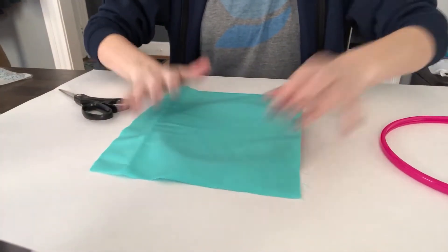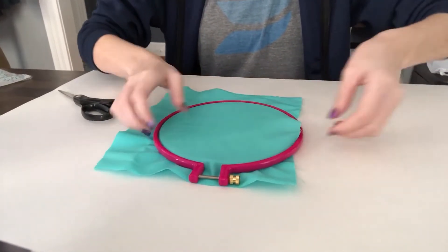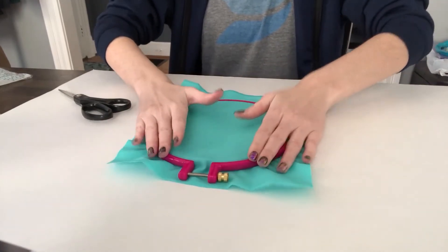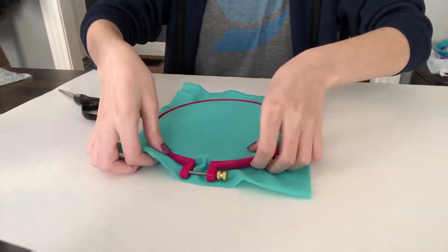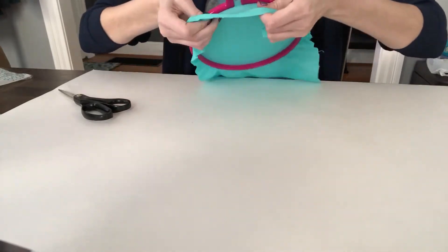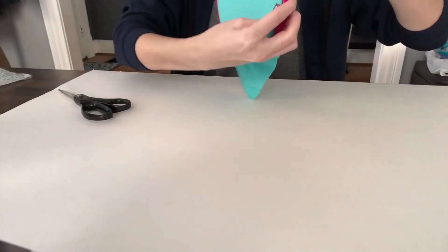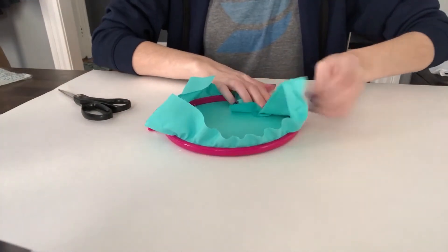Now I'm taking the other hoop and putting that on the bottom, then putting the fabric — it's like a sandwich — and then putting the other hoop on top. Make sure you have the hoop in the middle, because it didn't work very well so I had to redo it. It's also probably best if you use two layers of fabric to make it a little sturdier. Now I'm just screwing that together and it tightens the hoop so it stays put and is nice and taut.